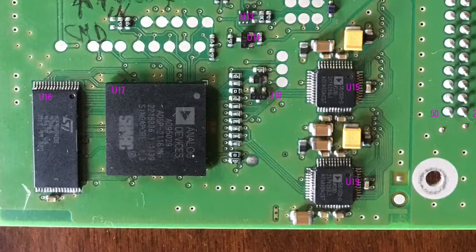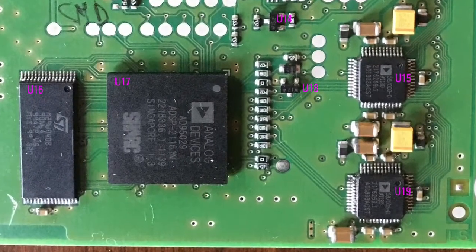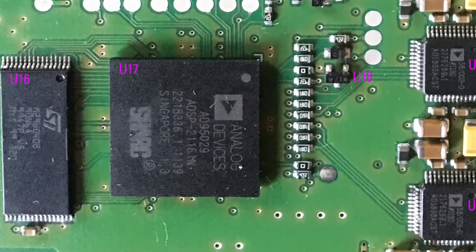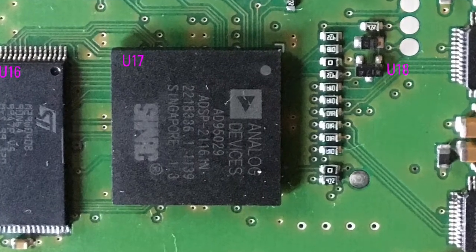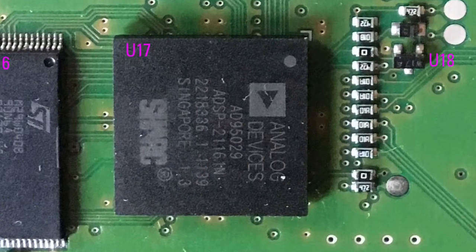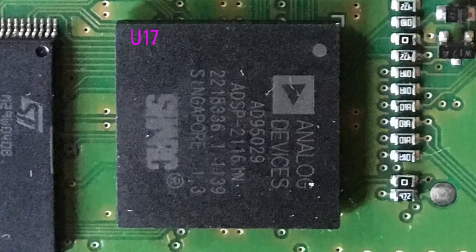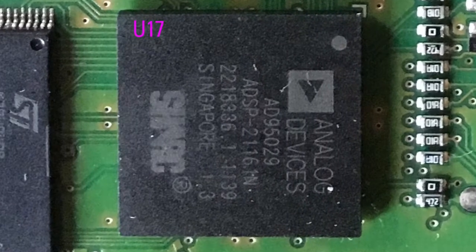I decided to remove the DSP chip to understand if the dispersion was due to the DSP chip or some other component. To do this, we have to know how to unweld BGA components. Ball grid array components are characterized by the absence of pins around the case — pins are located on the bottom of the chip.